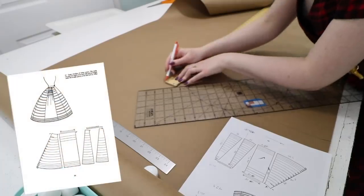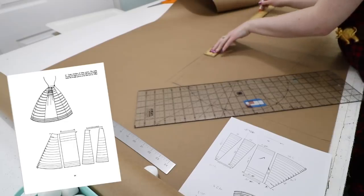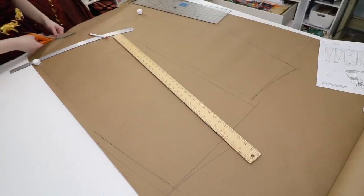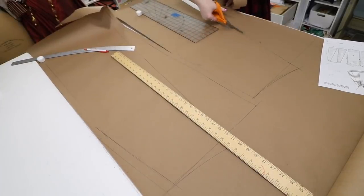I used a pattern — specifically the one on page 94 of Nora Waugh's Corsets and Crinolines. This book has images of dozens of patterns, but they are scaled way down with a key that allows you to size them up. I used that key to find the actual measurement of each piece, then transferred those measurements onto paper to create a workable pattern.